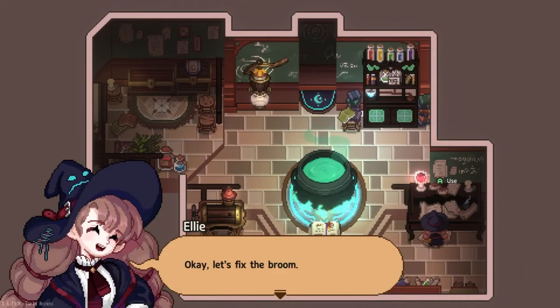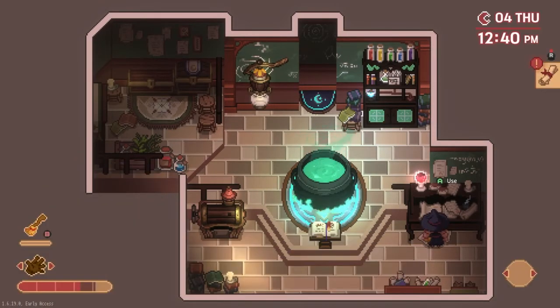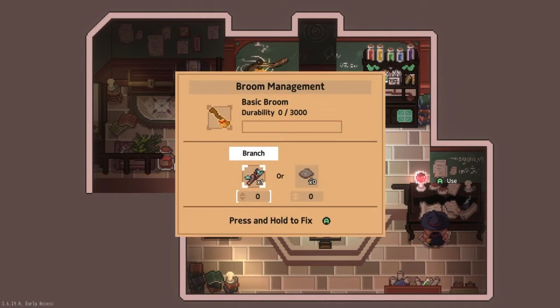Once you have the branches, head back to the witch's house and into the basement workshop. In the bottom right corner you'll find your workbench. Use your branches to repair your broom — it can take quite a few to repair it to 100, but you'll only need one to make repairs to finish the quest.